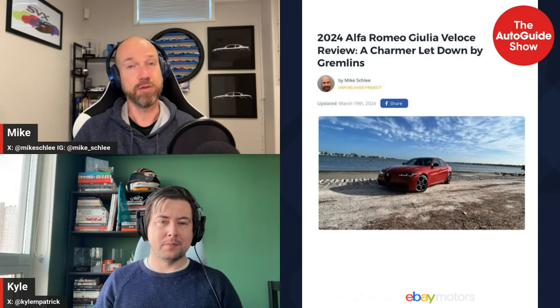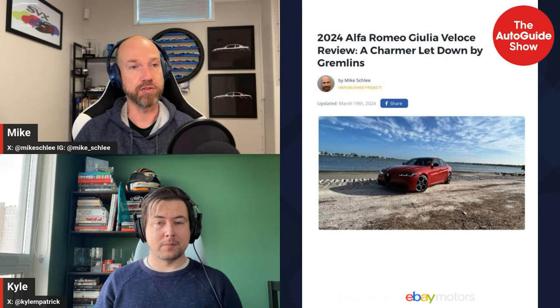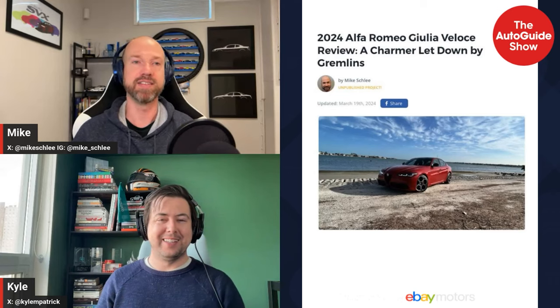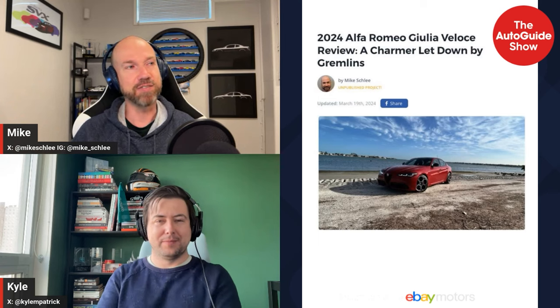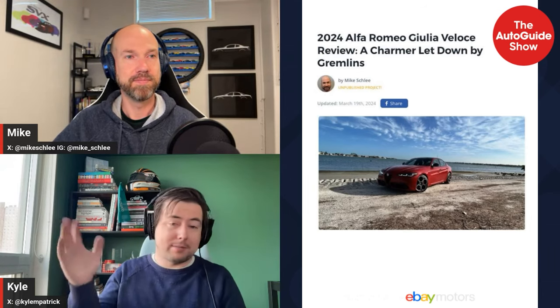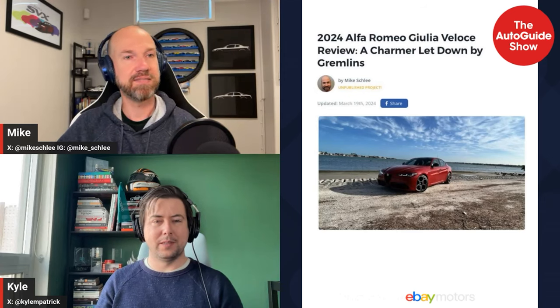Despite the gremlins, it was still a really good car. If fully working, Mike would strongly recommend it in the segment — especially since nothing looks as good as the Giulia, and it attracted constant compliments. It also works well as a family vehicle despite being a sedan. If confirmed trouble-free, it would be a great family purchase, especially used. It happened though, so it has to be reported.